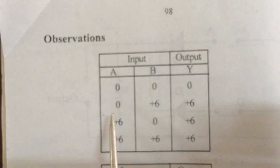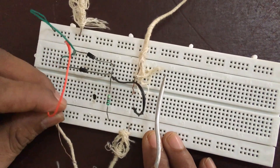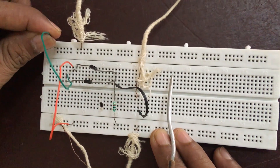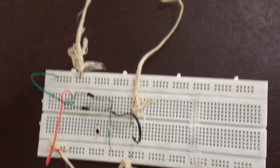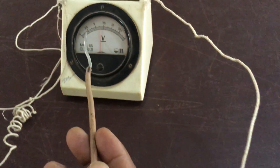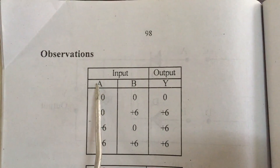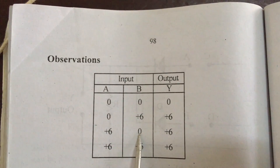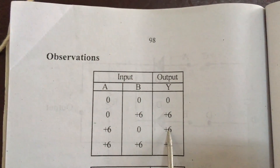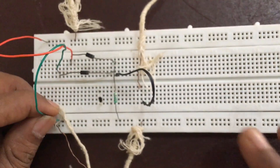The second observation is A=0, B=6. We can set A equal to zero and B equal to six — we expect the output to be six. It can be verified from the voltmeter, which also reads six. The third observation is A=6, B=0 — we expect the output to be six. We can verify: A equal to six, B equal to zero, the output should be six.